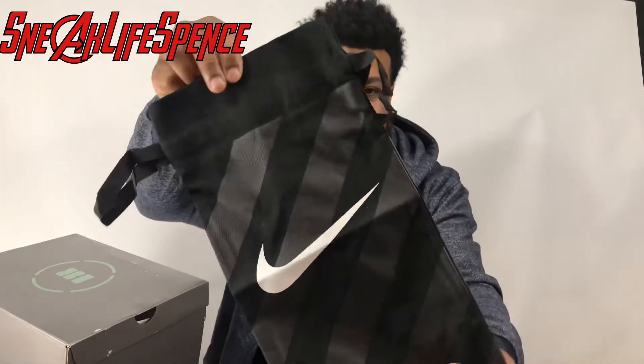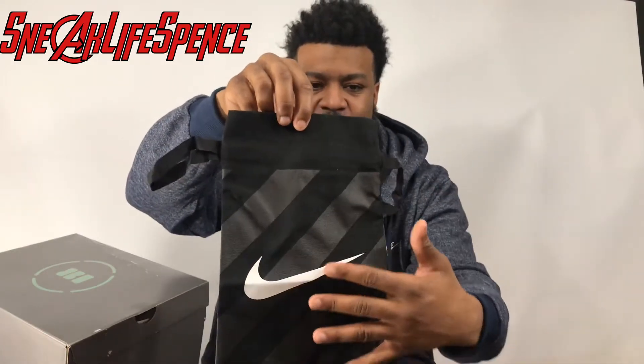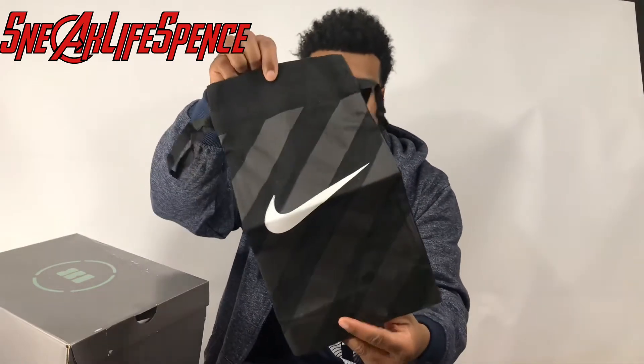First off, shout out to the Sneakers app. I ordered these Jordan 18s and they gave me this bag. I'm not sure what exactly goes in this bag — it's about the size of my hand on the width. I'm not sure what goes in that, but it's a pretty cool thing, an unexpected gift. I guess I order from them pretty often, maybe it's because I order from them a lot, or maybe everybody got them anyway.